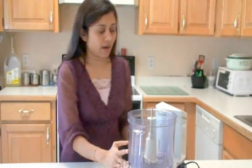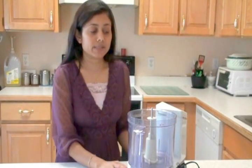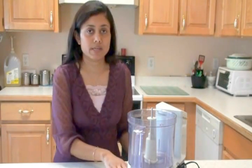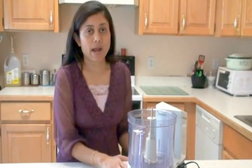I have a food processor here because I want to make smooth hummus, and the processor is the best for that. But if you don't have a processor, you can use any kind of blender you have.